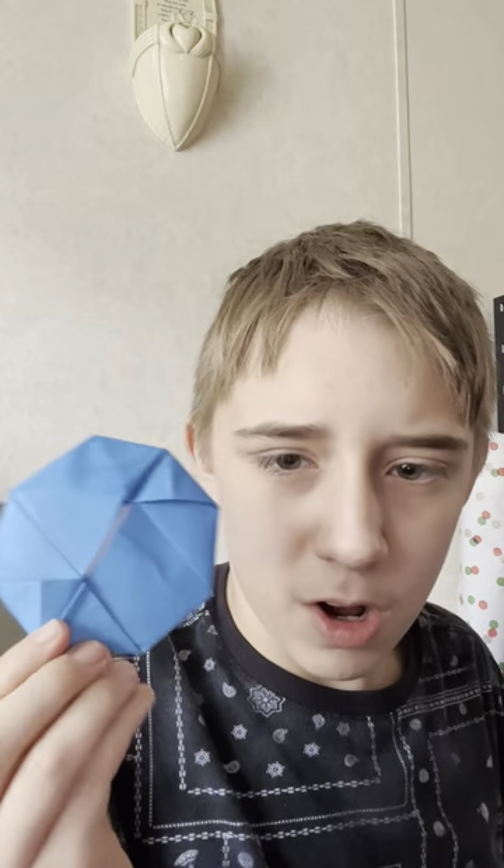This is the Origami Octagonal Flicker — whoa, totally missed. Now this is the Origami Boomerang Airplane — try to shape it a little like this and then go.